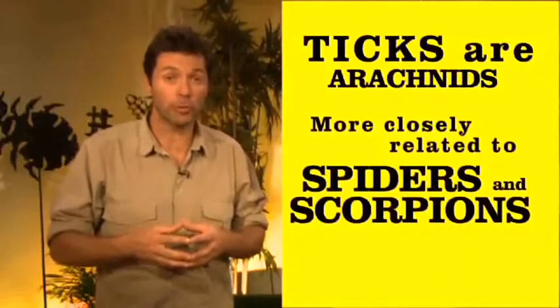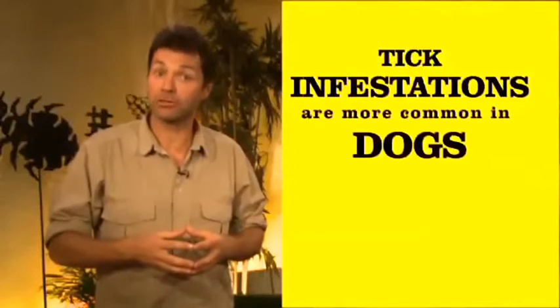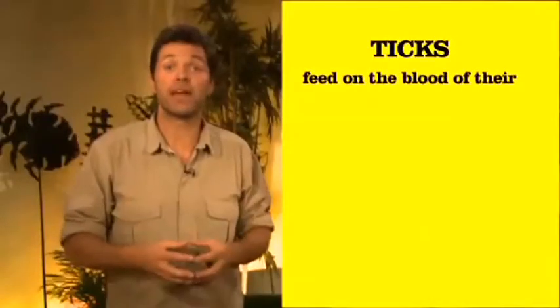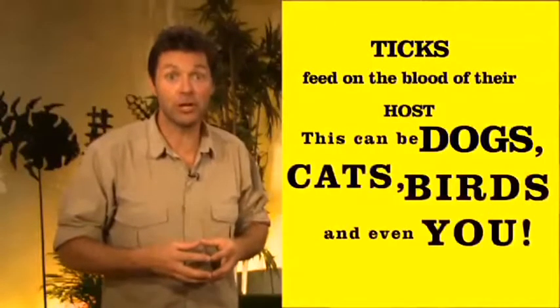Tick infestations are more common in dogs than cats. Ticks feed on the blood of their hosts — this can be dogs, cats, birds, and even you.